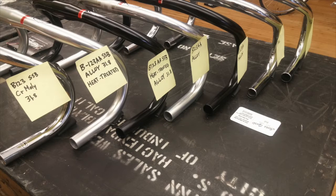Nitto handlebars have long been known for their strength, their good looks, and their reliability and classiness. But there are a ton of Nitto bars — how do you know which one to choose?